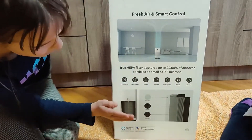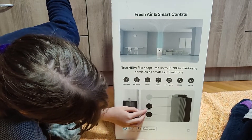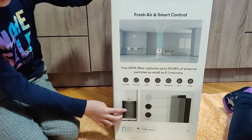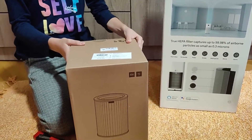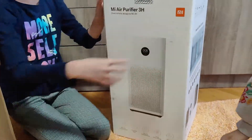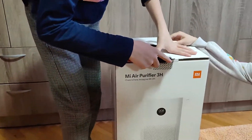This is the filter of the air purifier. It has a primary filter, HEPA filter, and high quality activated carbon filter. This is how it looks like — this is what's in the box. Now let's open the box. The Mi Air Purifier 3H is the latest iteration in Xiaomi's popular lineup of air purification hardware.